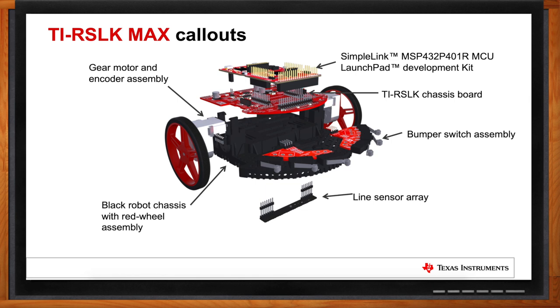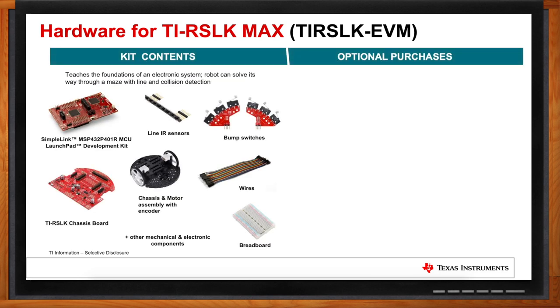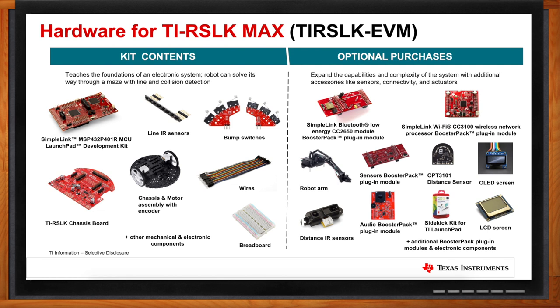Say I buy this kit today — what will I get? The kit is very comprehensive. The base kit includes all those components, plus jumper wires, a breadboard, and other mechanical and electronic components. What's really cool about the TIRSLK Max is the addition of optional accessories — booster packs such as Bluetooth, Wi-Fi, sensors, analog distance capabilities, LEDs, and LCDs — all types of different things students can add on to increase the capabilities of their kit.